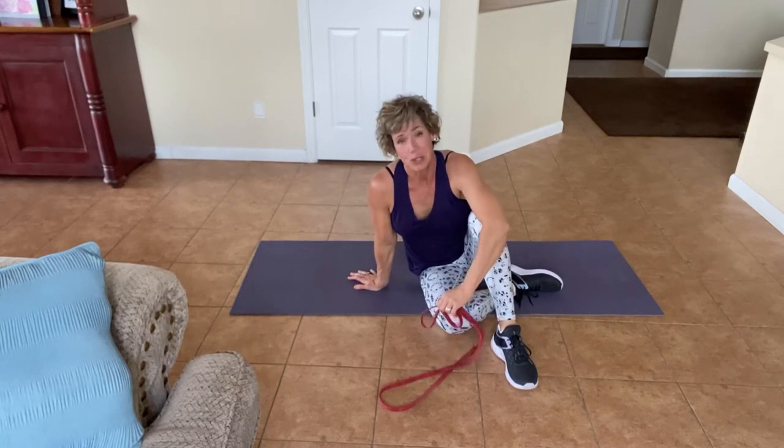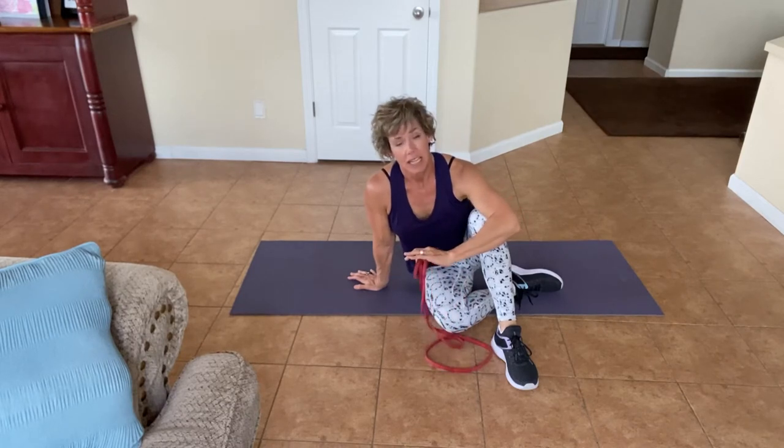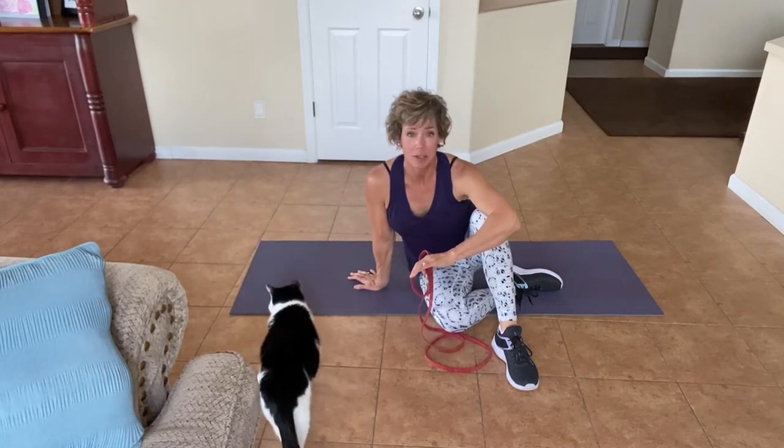Hello. Today we're going to be doing a stretch with a band. If you don't have a band, please go grab a towel. Our lower bodies get so sore, as does our lower back, so I really do want to concentrate on the hamstrings, the glutes, and the hip flexors today.